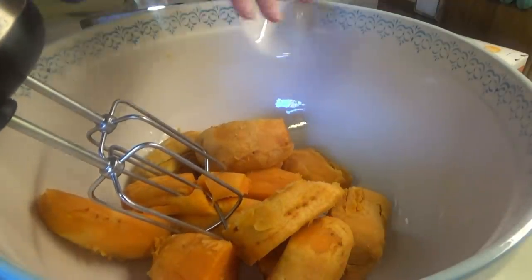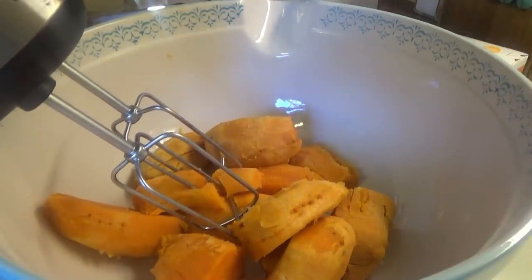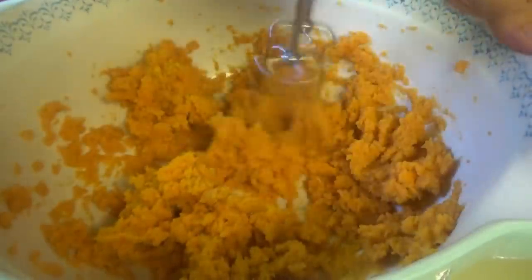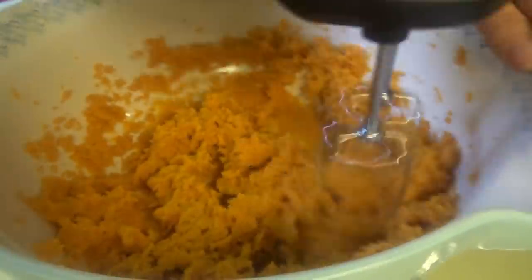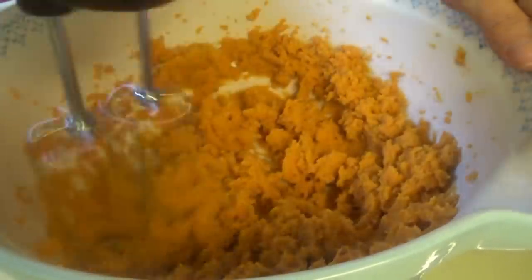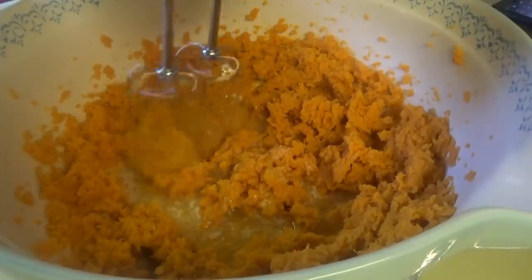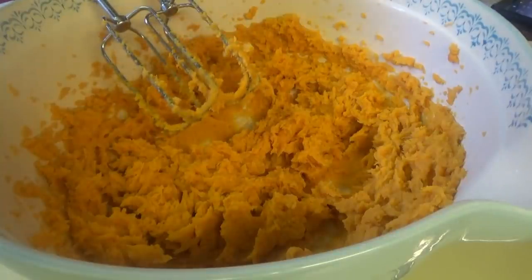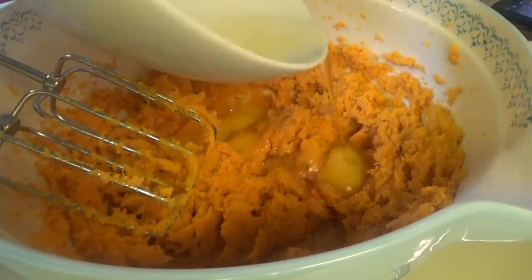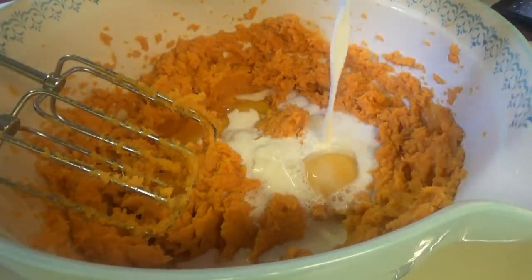Alright, we've got the potatoes ready. We're just going to beat these until they're smooth — it might take just a little while, but these are pretty soft so it shouldn't take long, maybe just a couple of minutes. Okay, the sweet potatoes are smooth now. We're going to put in the melted butter. Alright, Jonah wants to put the eggs in — and the milk. Now you mix.